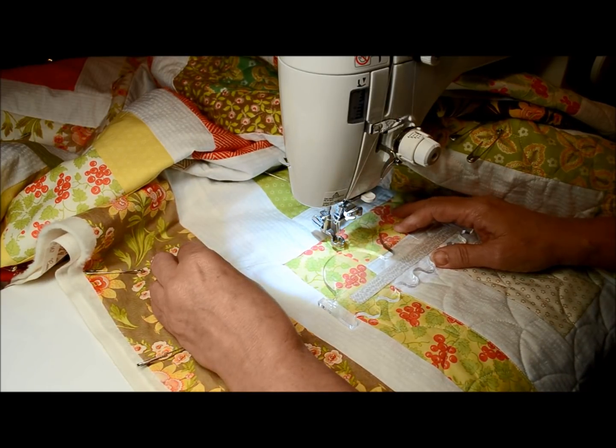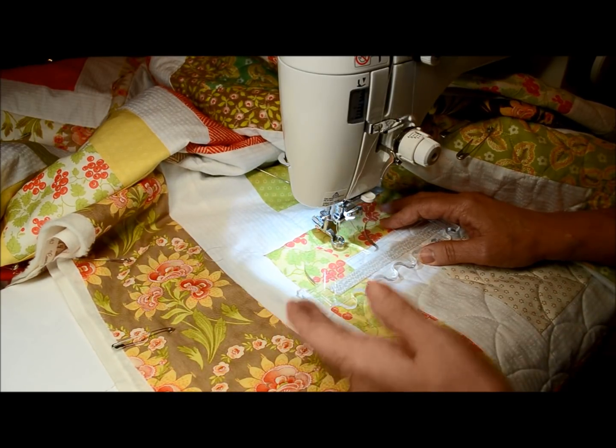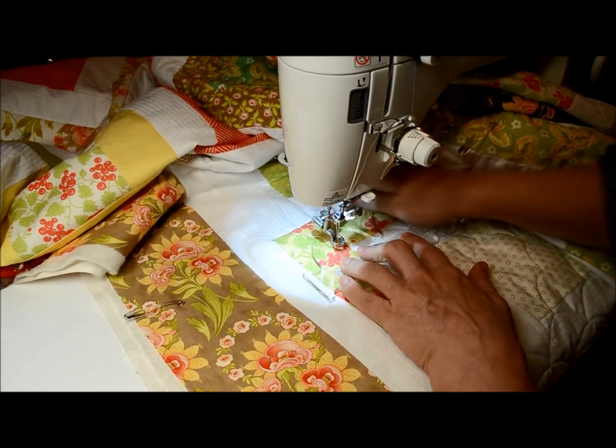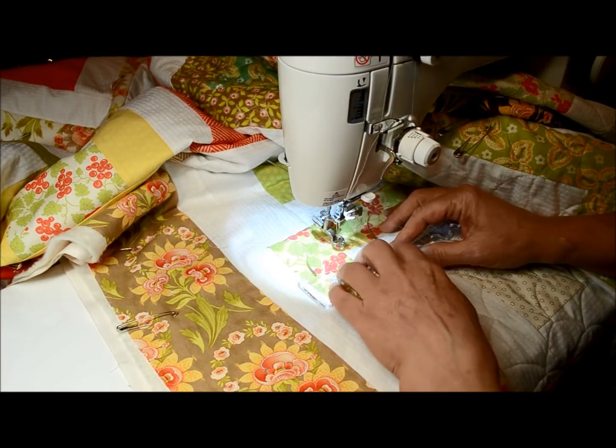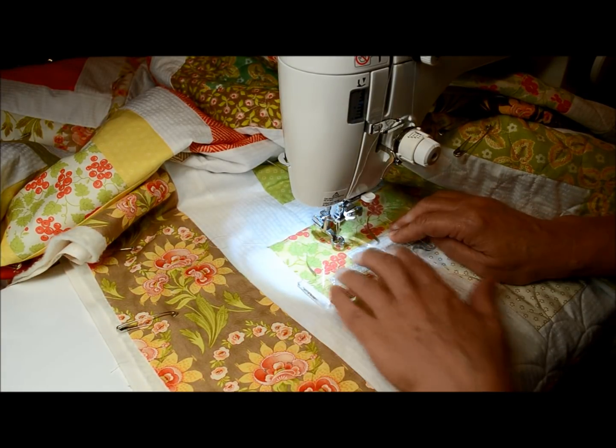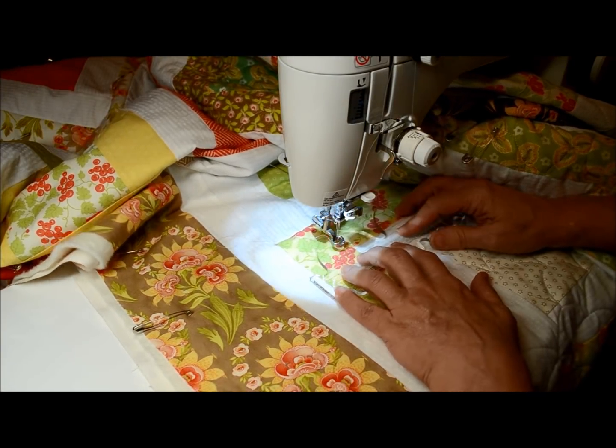I'm doing it now left to right, and this way my hand - which, as you know, was my wonky wrist - isn't getting the workout as much as my right hand, which is stronger.